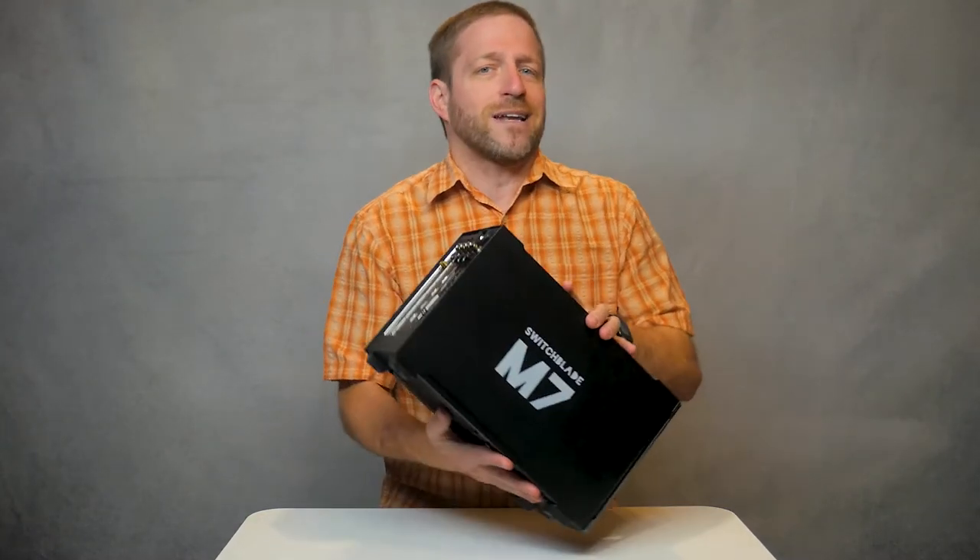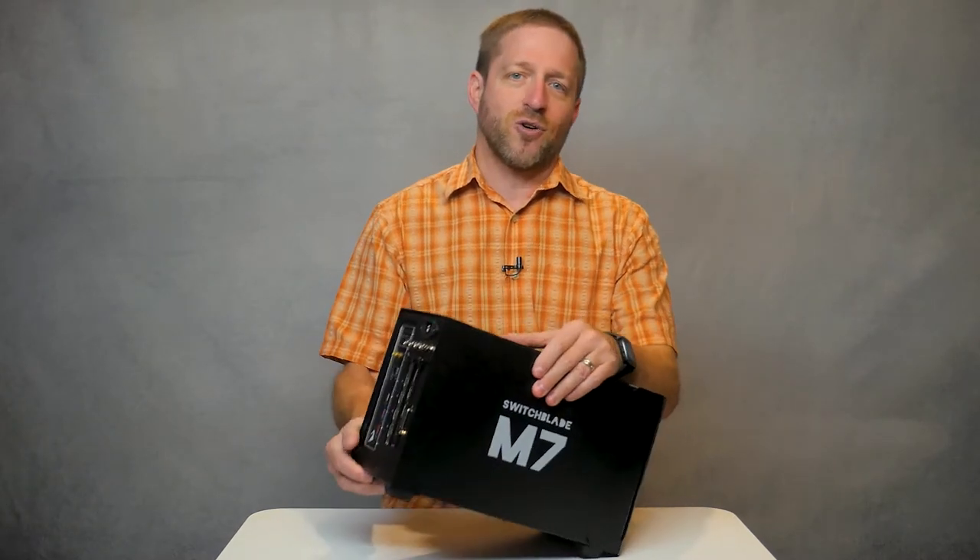That's the real benefit of the tight integration of the M7 portable. Reducing the number of external widgets that you need to make a show come together reduces the potential failure points and gives you more control over what's going on.